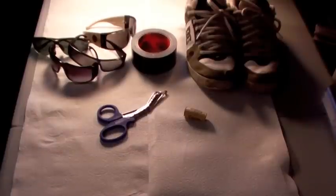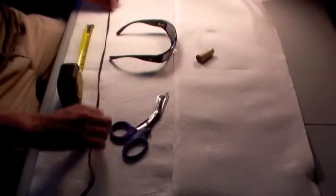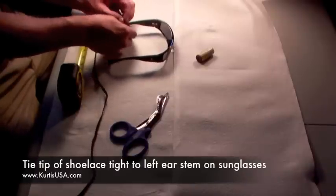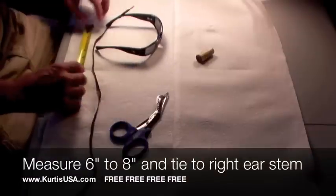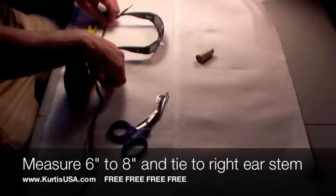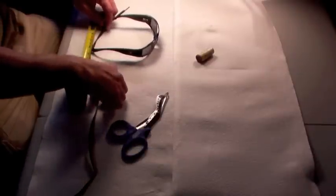You're going to remove the laces from your old tennis shoes. Take a pair of these sunglasses and get the shoelace out — you're going to tie it onto one side and get that really tight. Then you're going to measure out about six to eight inches depending on the size of your head. If it's a smaller head, go six; if it's larger, go eight.